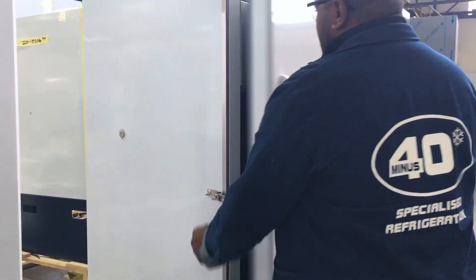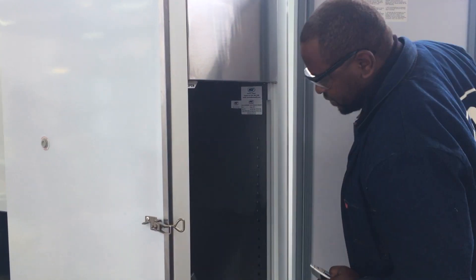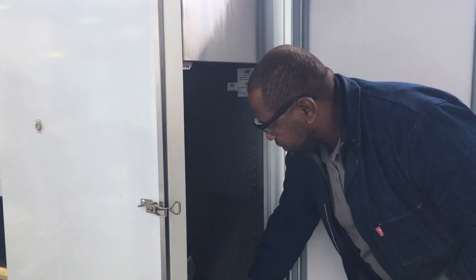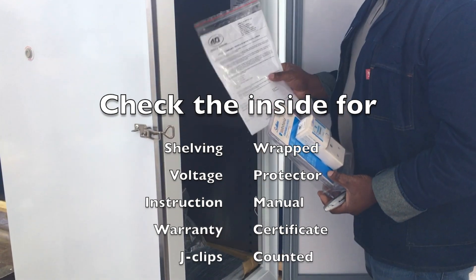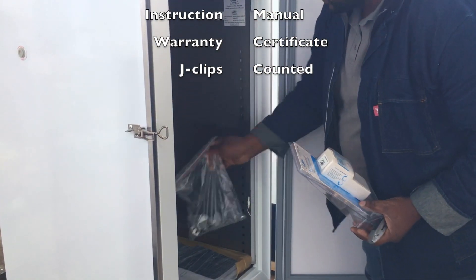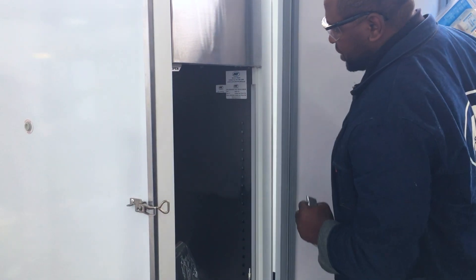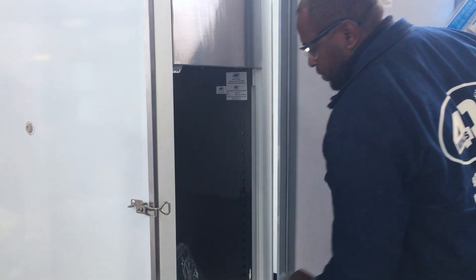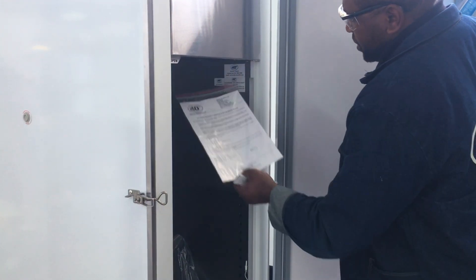Open your fridge and make sure that you have your shelves, your voltage protector, your instruction manual and warranty certificate, and your J-clips as well. You also have to check the serial number and make sure it is correct. The warranty certificate serial number has to be the same as the fridge's serial number.